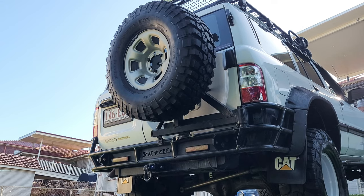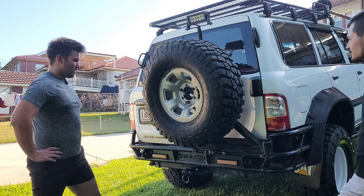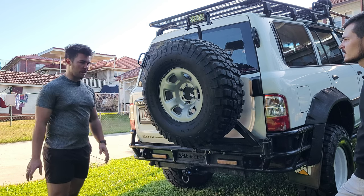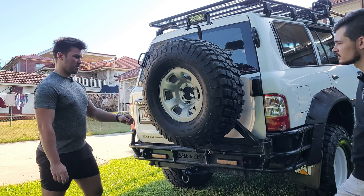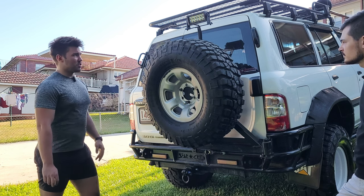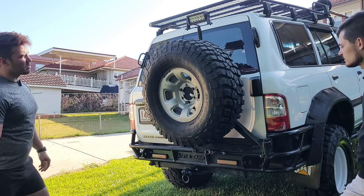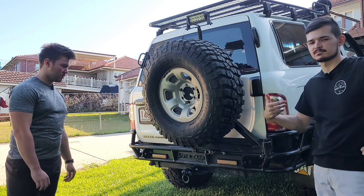At the back we're running a custom Star Crew rear bar — you can look them up on Facebook, just a custom fabricator. We've also got a separate rear wheel carrier to take the weight off the barn doors, a 35-inch spare on the back, and a reverse LED light hooked up so you can see better at night.